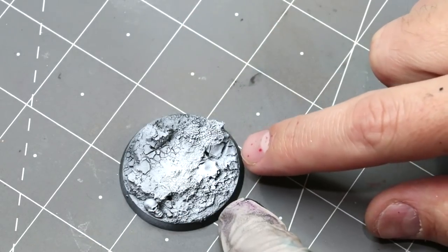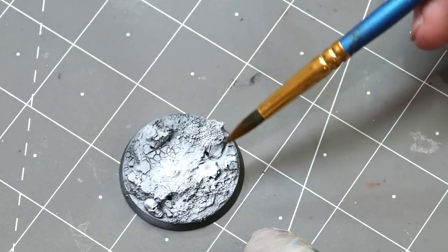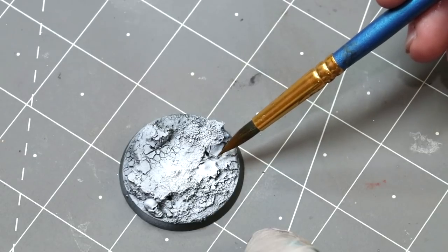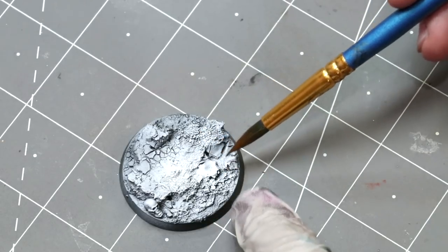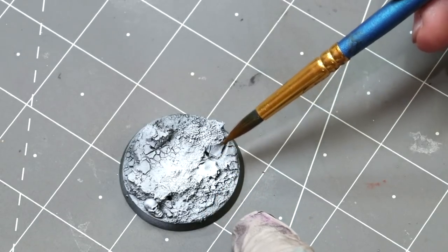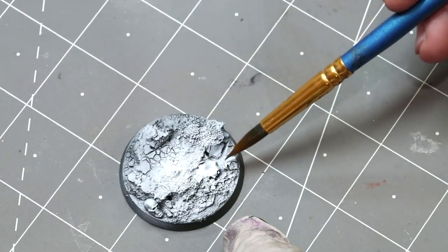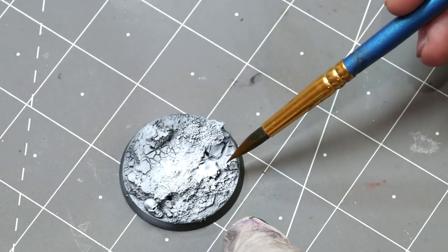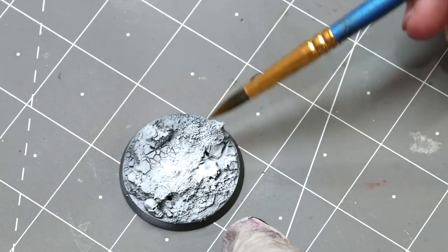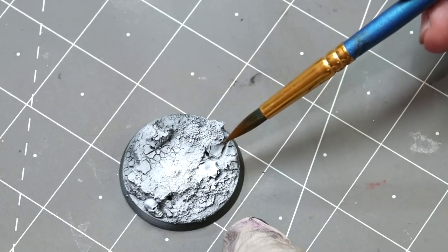You'll see here where I put the Martian Iron Earth over the other basing paste — you can see how the effect I mentioned in last video where it pulled apart got really strong. If you want to get these big giant cracks, you use two different pastes that have two different drying times. In this case it was the Vallejo paste plus the Martian Iron Earth.